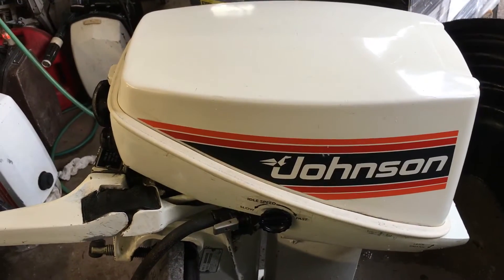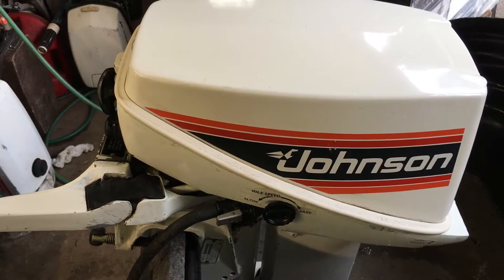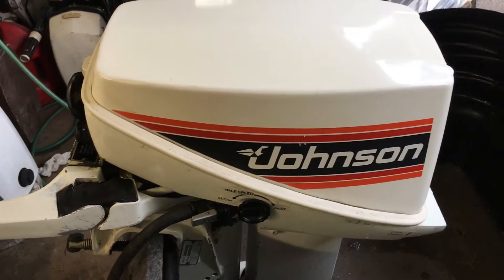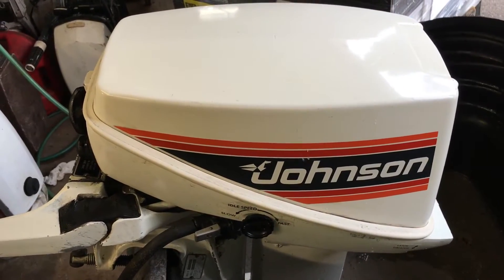Today we've got a Johnson 9.9 horsepower. This was a one-owner motor, always used in fresh water. Clearly a very low-hour motor. Compression was perfect — 120 over 120.